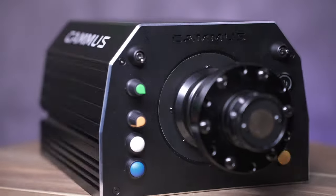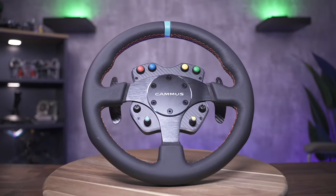More on that later. Recently, I reviewed the 15 Newton-meter direct drive wheelbase from Camas, and honestly, for the price, it really impressed. It was lacking some refinement, but the power was there and it got the job done. Now Camas has sent me the baby brother.